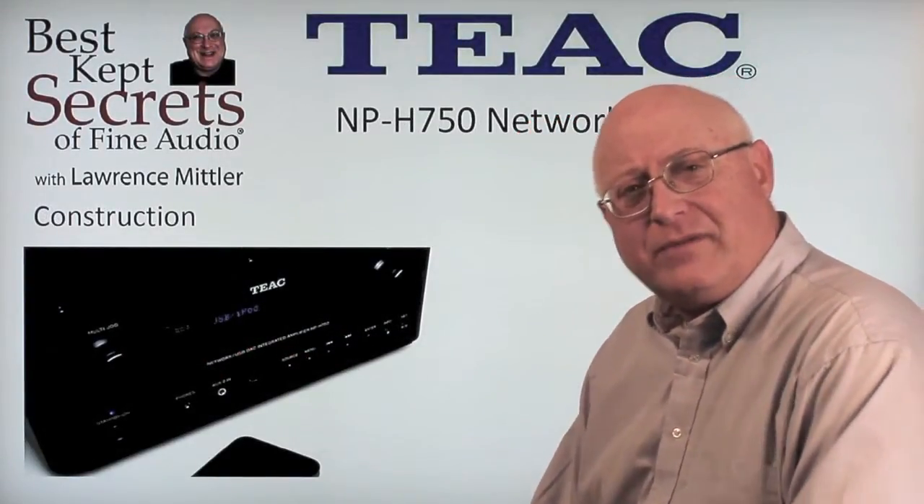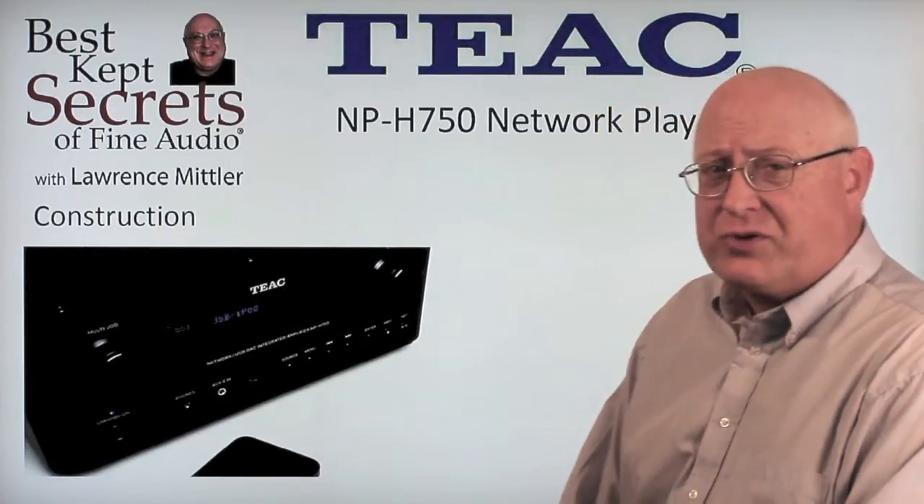In previous videos, we talked about the TIAC NPH-750. That was a longer version we previously gave you. This will be the shorter version of it. Let's start with the construction.